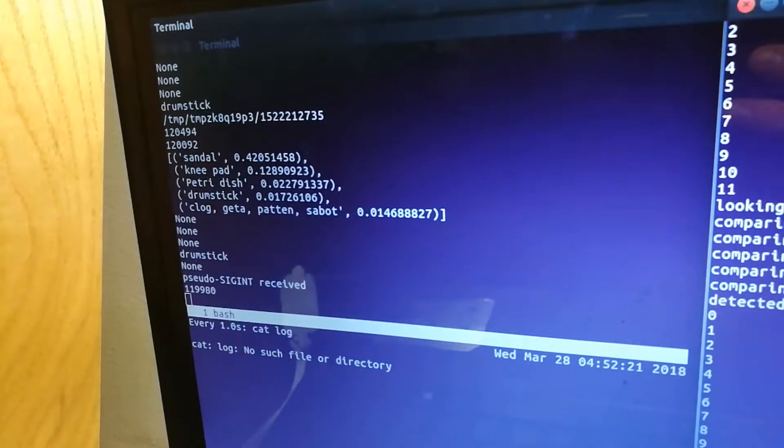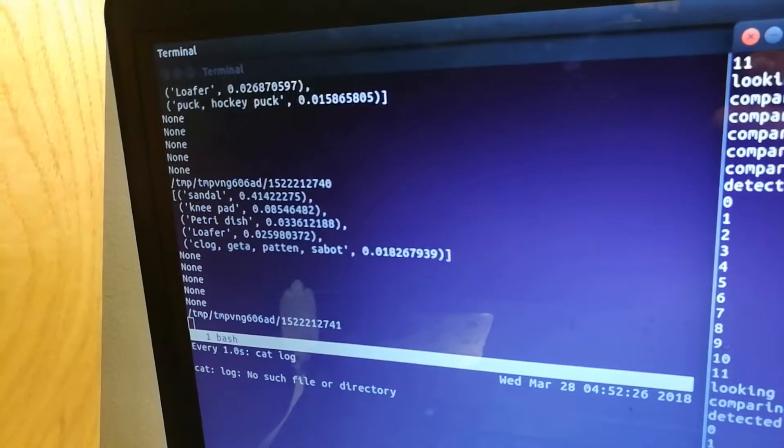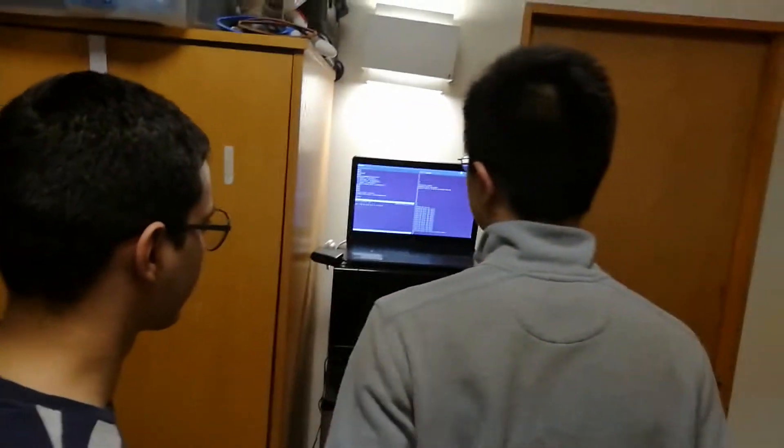Alright, so I just put another orange underneath it. There we go. Orange was one of the items it recognized, but it wasn't at a high enough confidence level, so it couldn't say that it was actually an orange.